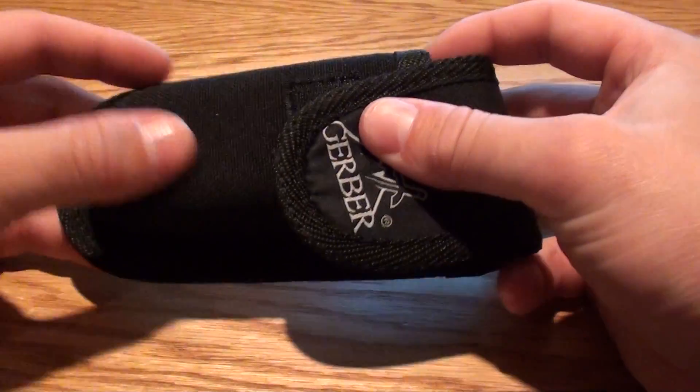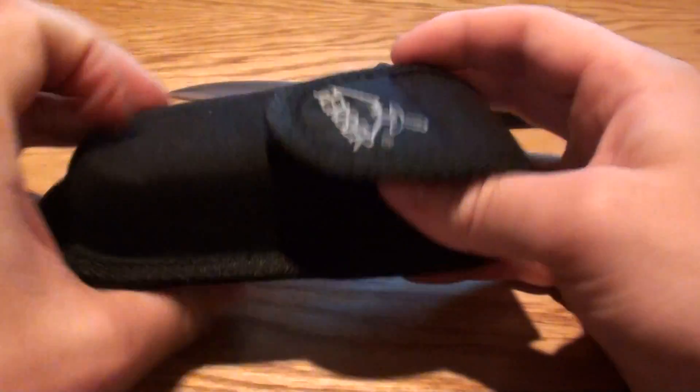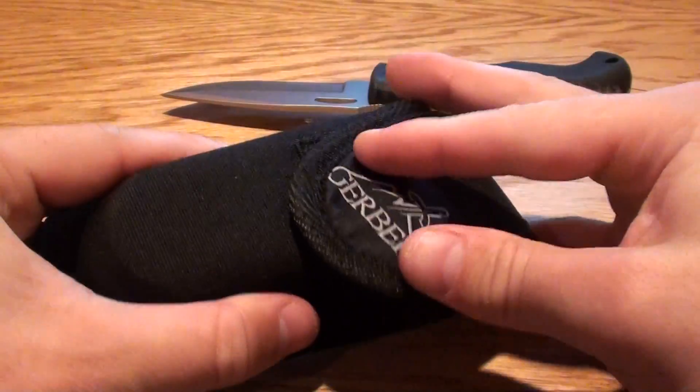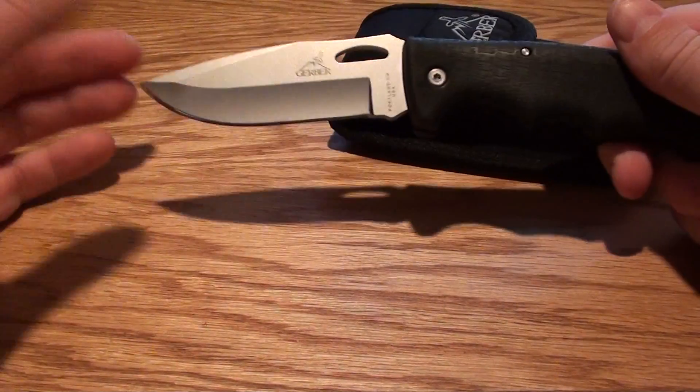I'll show you the sheath. It comes in this heavy duty sheath — this is one heck of a sheath — and it actually has enough room to put a gut hook in there. It's Velcro. Really nice sheath.